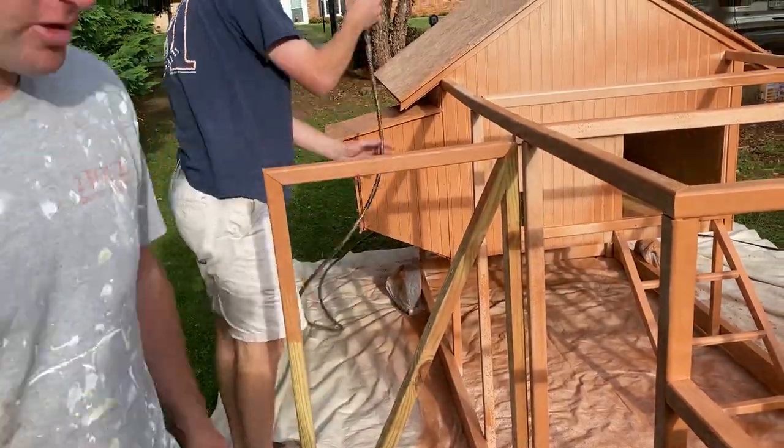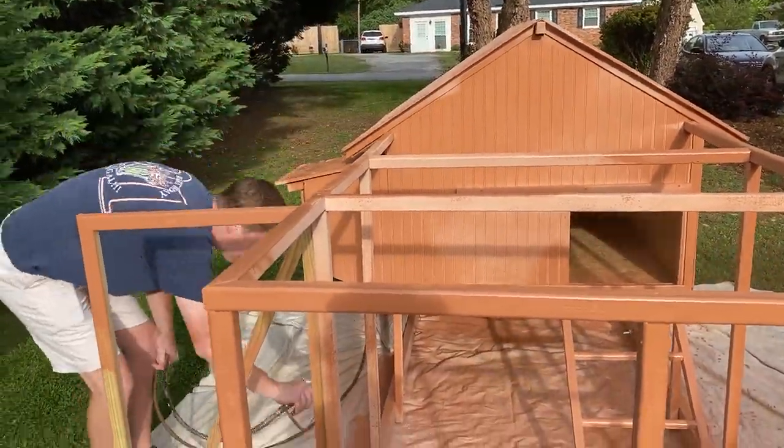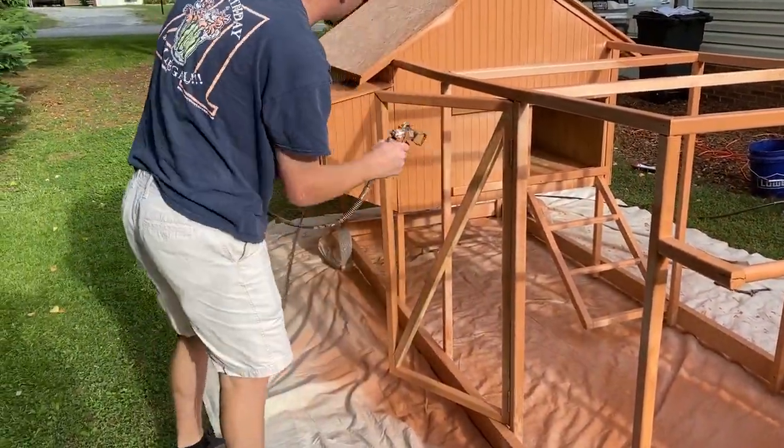Overall this project took about one week to complete, but I was working on it after work, so probably only about 20 hours total.